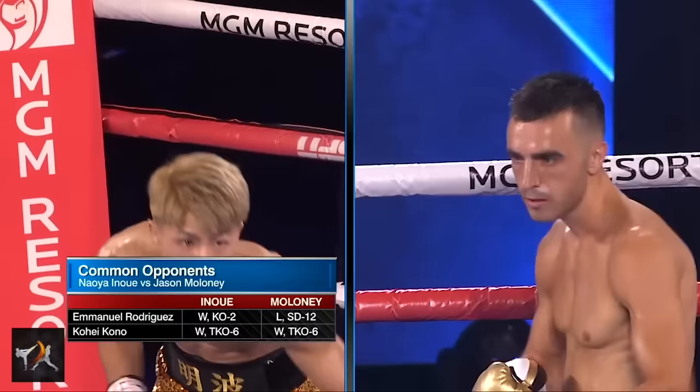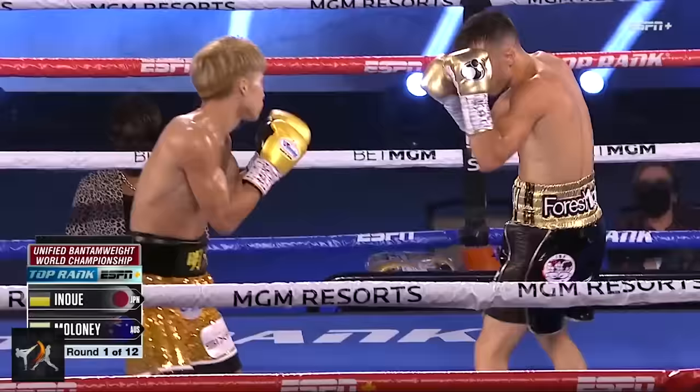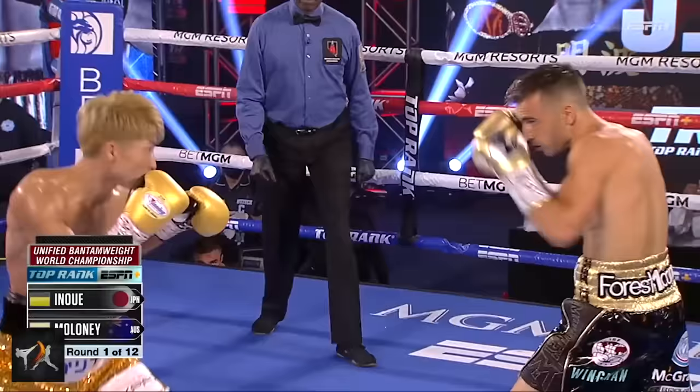As a pressure fighter, Inoue only wants his competitors moving one way: straight back. To make that happen against Maloney, Inoue first had to stop him from moving forward and destroy the notion that Maloney could be the aggressor.